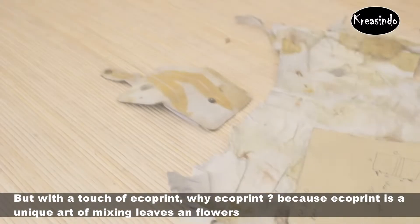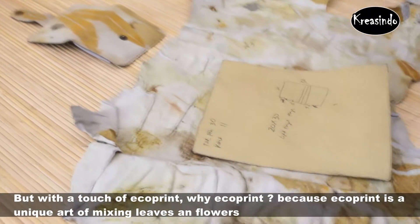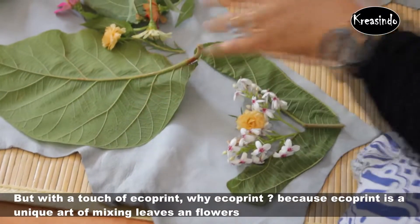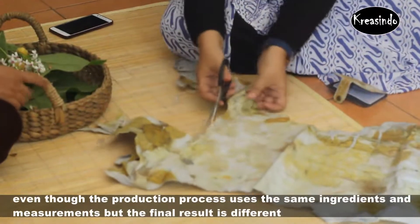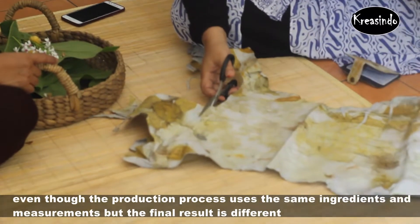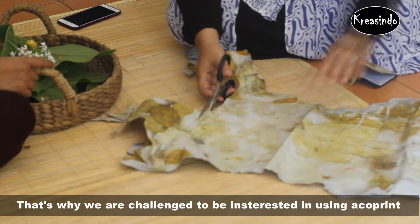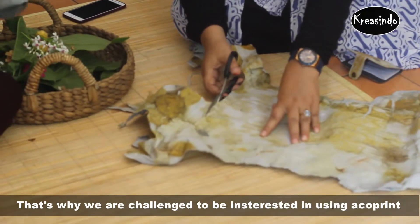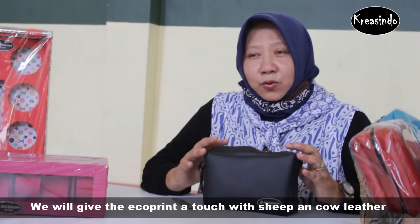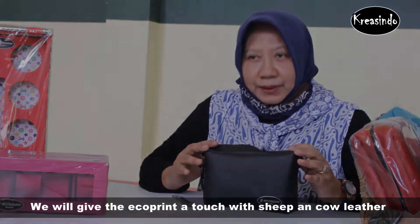Why Ecopline? Because Ecopline is a unique design that incorporates natural elements like leaves. Even though we process production with the same material, the results are all different. That's why we are interested in using Ecopline, which will be combined with the skin from the Dopa and Zabi.